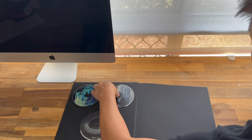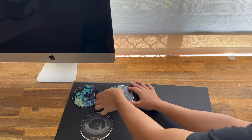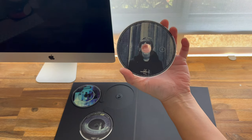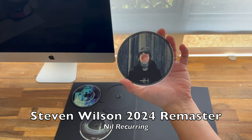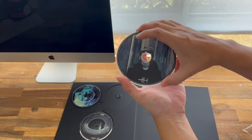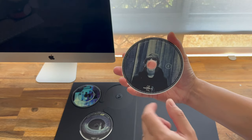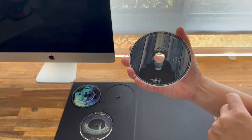Just trying to get this next disc here — this one's a little bit hard to remove. There we go. The hype sticker says that CD2 is the 2024 Steven Wilson remaster of Nil Recurring, so that's that little EP — it's just got a few tracks. And I like how they put the hole in the middle of the disc right on that guy's face — that's an interesting concept.